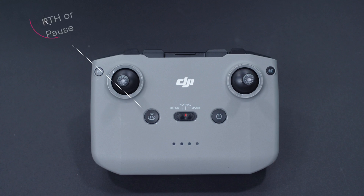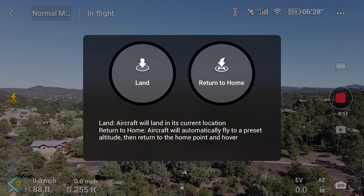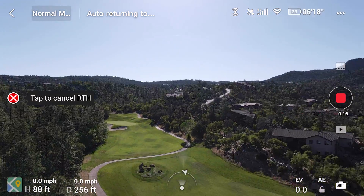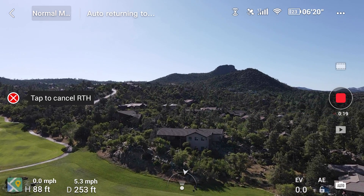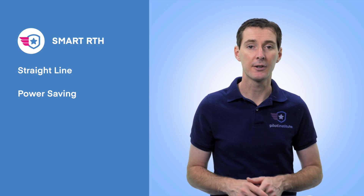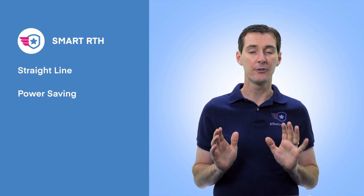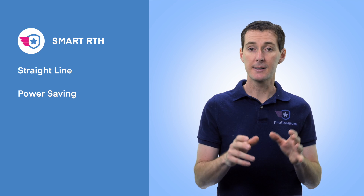Let's talk about the different modes. The first is Smart RTH — you'd be smart to push that button if you get in trouble. This is initiated by you, the user, either by pushing the home button on the controller or by holding the RTH button in the app. Within Smart RTH, there are two different modes: straight line RTH and power saving RTH.